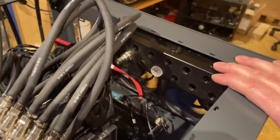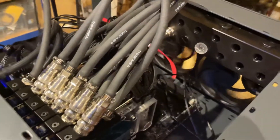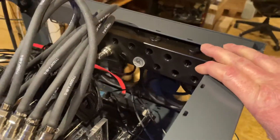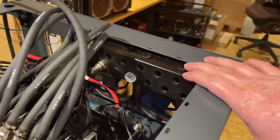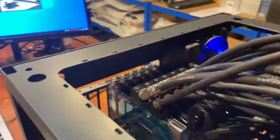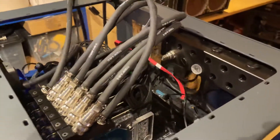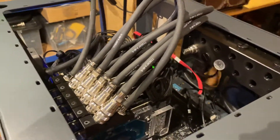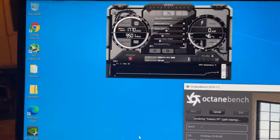We're actually making our own manifold because we need more — this is going to be an eight-way system, but we've only got six GPUs at the moment. The EK one is a maximum of six, or we could combine two fours, but we're probably just going to have our own one made. We've drawn it up and that might just be a better way to do it. This really is just a test bench, but it gives us something to go off of.